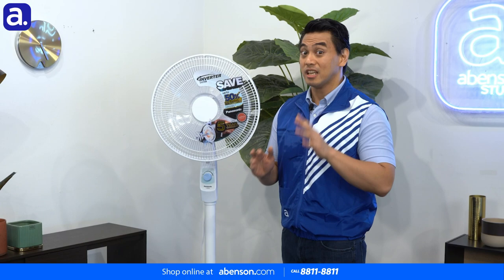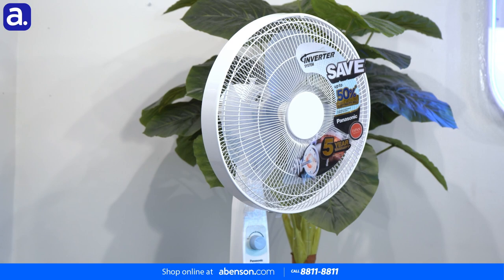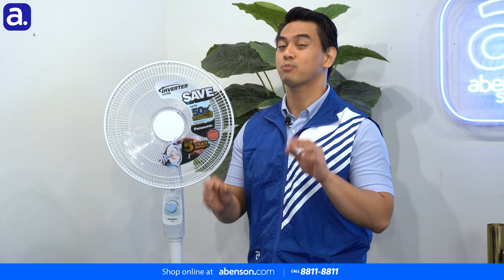You are definitely going to use much less electricity because of this, especially if you want to constantly use this fan during the hot summer months. The DC motor also utilizes ball-bearing technology, which causes much less friction. Less friction over time makes the DC motor much longer lasting, and its longevity is also supported by a five-year warranty — so you're sure to enjoy this fan for many years to come.